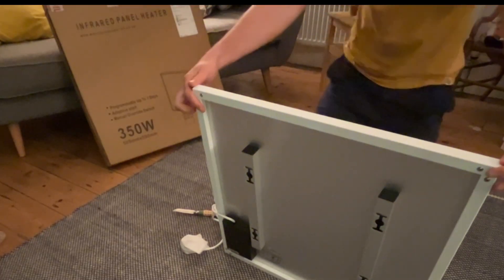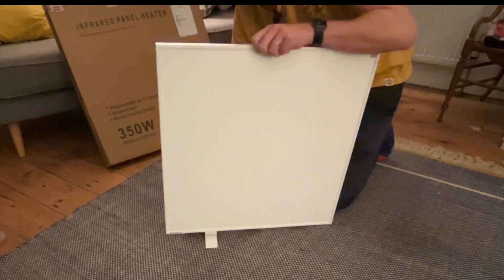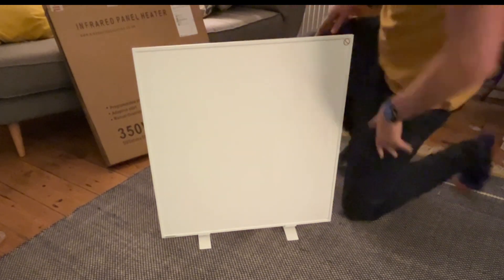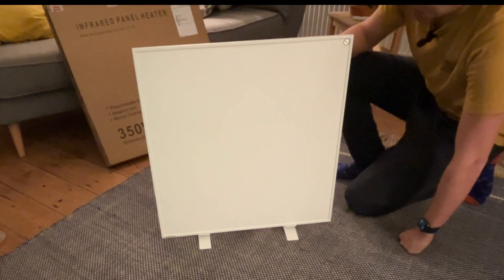Opening up, it looks like a surprisingly simple piece of technology. A plug, a black box on the back, some mounting brackets, a remote and a big white surface. It's plug and play, remote controlled and simple. It's a 350 watt infrared panel heater from Mirastone and Surya Heating.